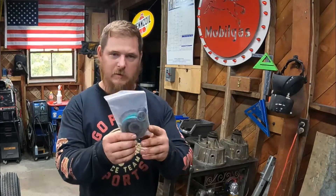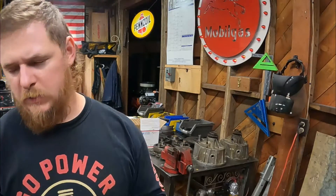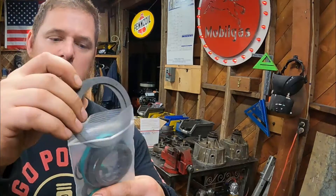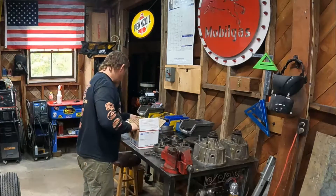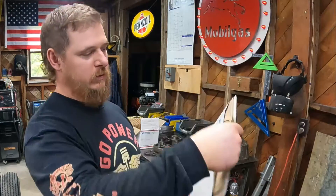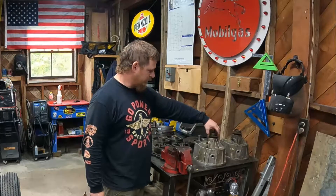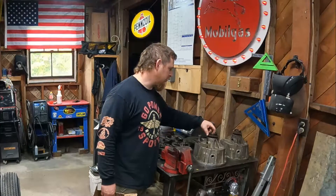Also from 6x6parts.com, this is pretty much the rebuild kit right here. There are seals, o-rings, and these little thrust washers — there are some right here, these are the big ones. So all the parts, all the seals and stuff for this are in this bag. It also came with this right here, and the only gaskets it has are these two, which are just the case halves. So we have to disassemble these even further to get to the seals to replace them, but it shouldn't be a huge deal.